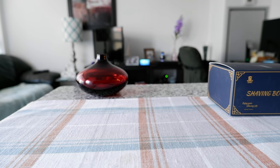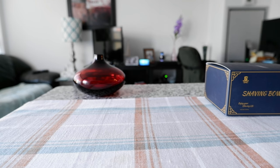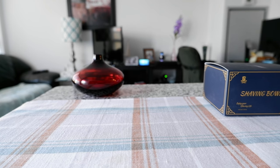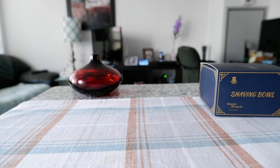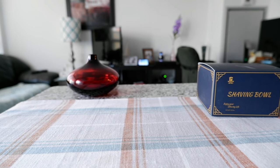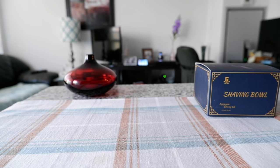Hello everyone, this is Amit Don of amitdon.com. Today I'll have another episode of unboxing interview video and I'll be opening a men's shaving soap bowl which I have right here. The name of the brand is Grutti shaving soap bowl.